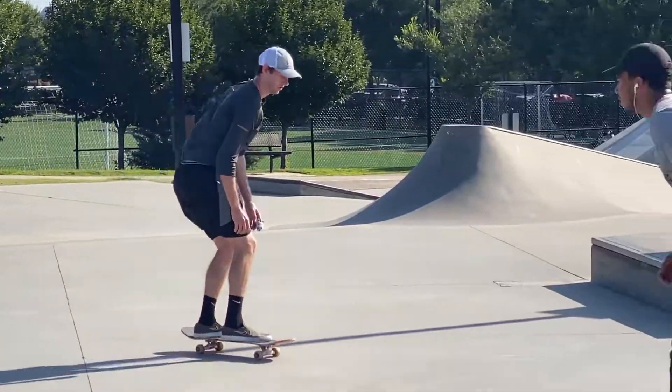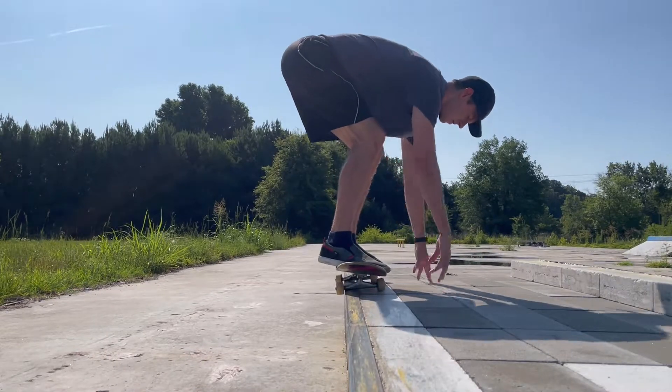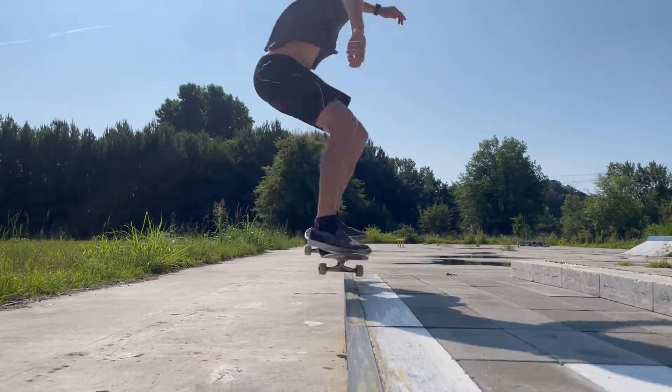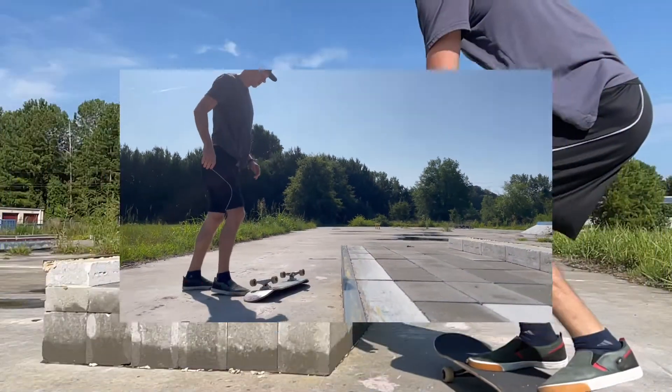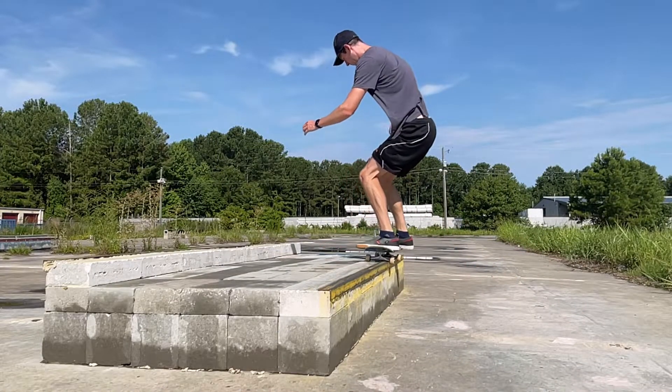Although you would typically 50-50 grind by approaching at a 45 degree angle, you can begin learning by facing the ledge parallel and ollieing up onto the coping vertically. Once you get the hang of it, approach slowly and drop off by raising the nose and shifting your weight back slightly.